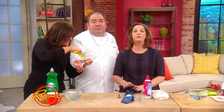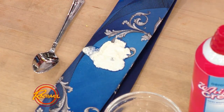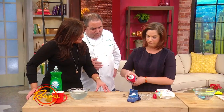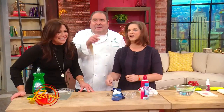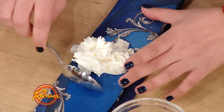Moving along to another really common thing that happens — getting stuff on your tie, or right on the front of your shirt. We're gonna do a little show and tell with some whipped cream. If you were to get some whipped cream on your tie, the first thing you wanna do is remove the solids — just use a spoon for that and lift all of that off.